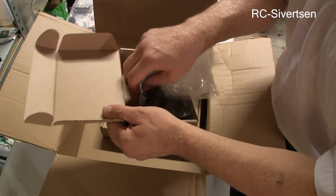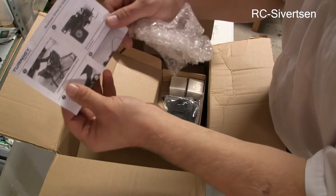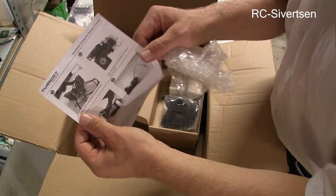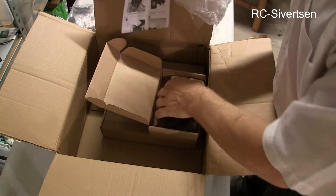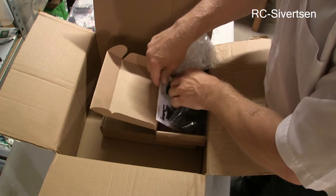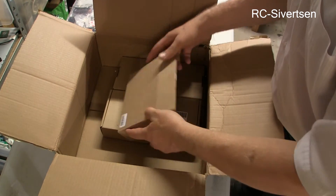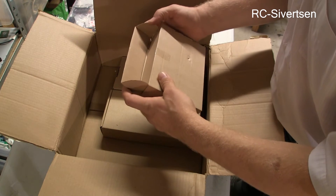This is the Turner G brushless gimbal for the Mobius camera. It's without a controller because a friend of mine has one that is giving to me.